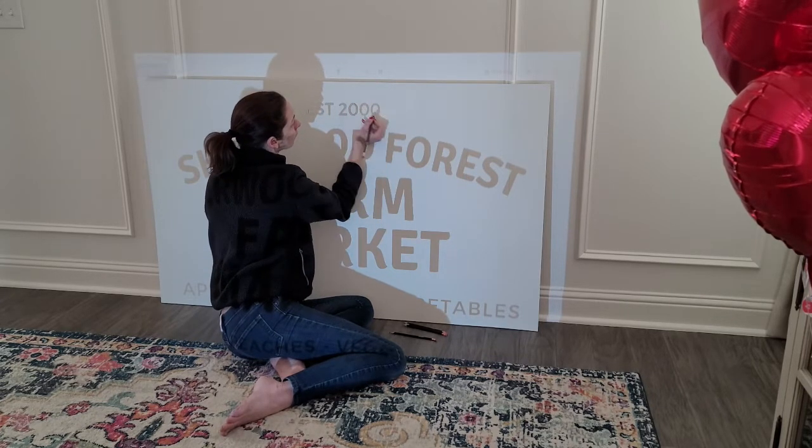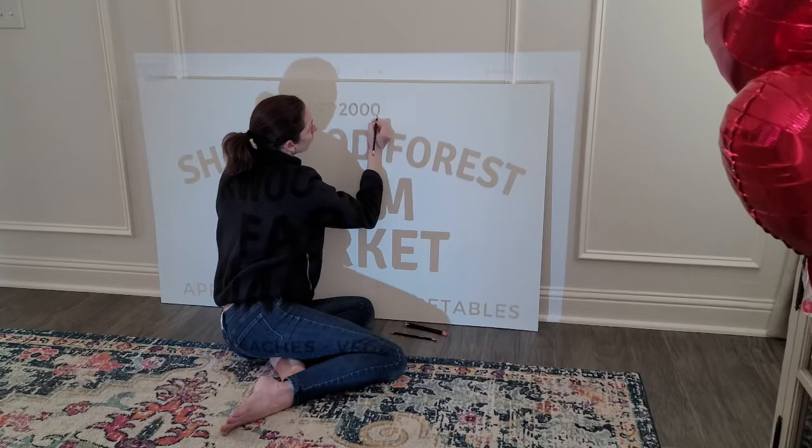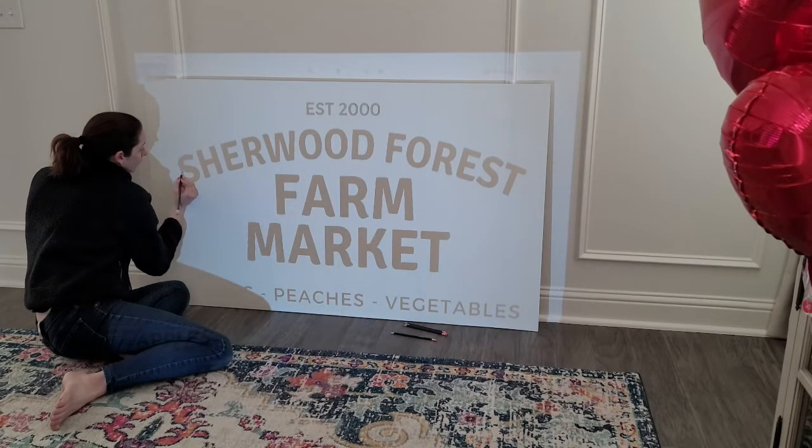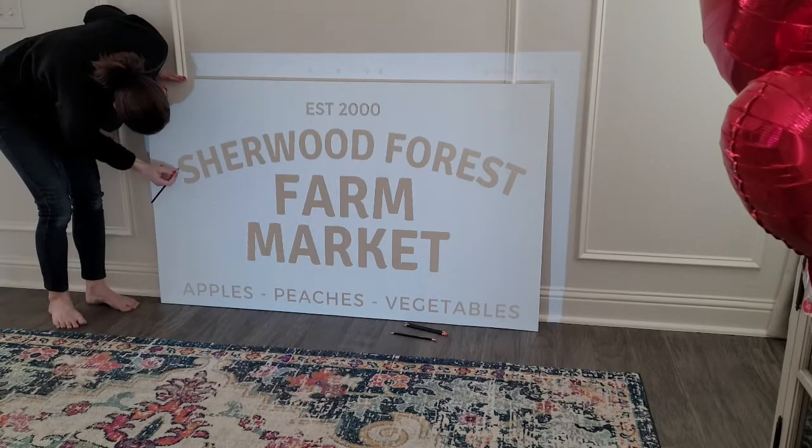I use a small projector to project images. I don't have great penmanship so the projector totally saves me. There's a link for that projector as well — it's very affordable on Amazon and so easy to use.